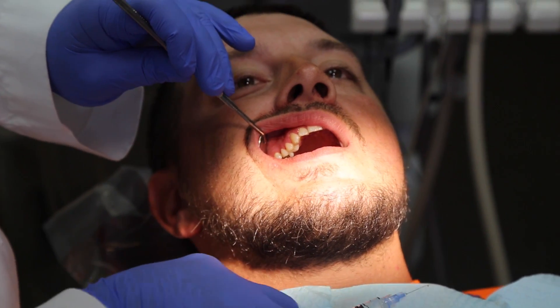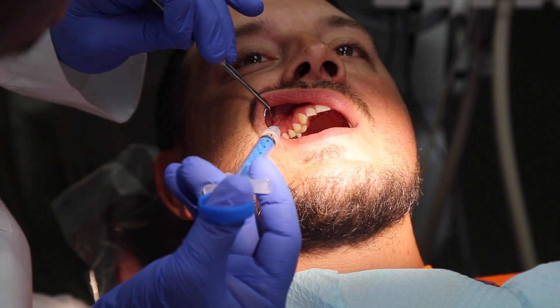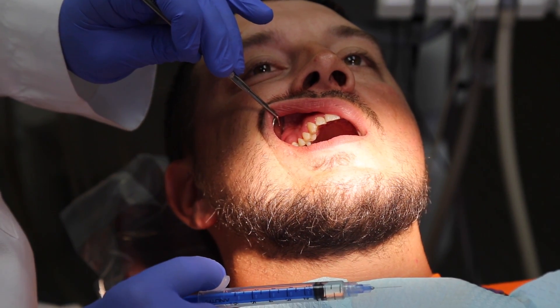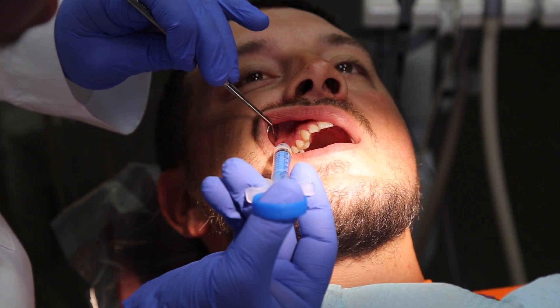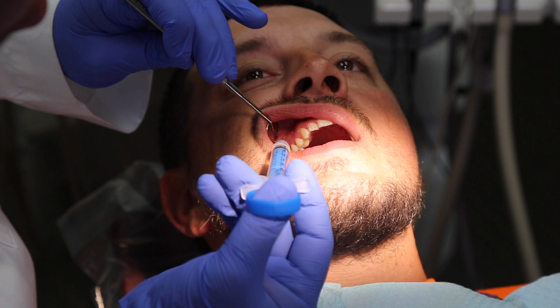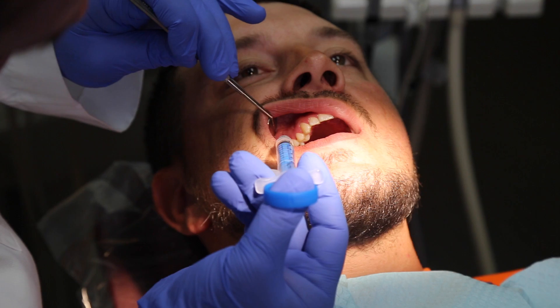I'm just going to put a little drop on the surface — this is the CO2 micro bubble. We're going to give it a chance to soak. The manufacturer recommends about seven to ten seconds to let that CO2 micro bubble literally soak through the gum tissue.